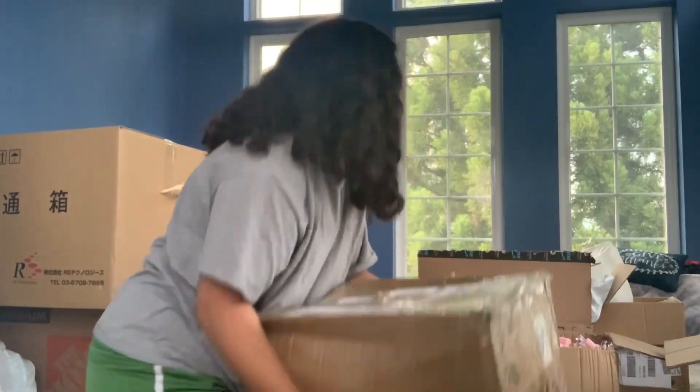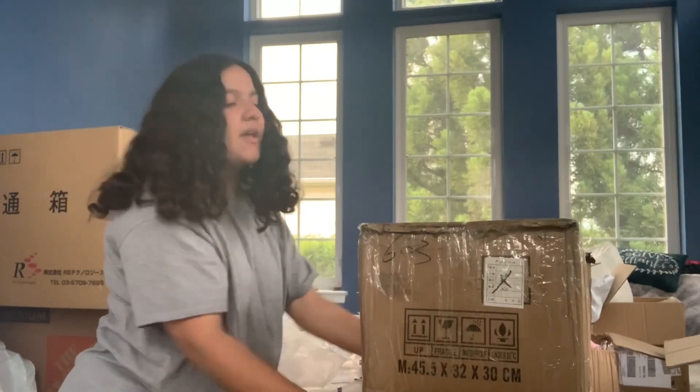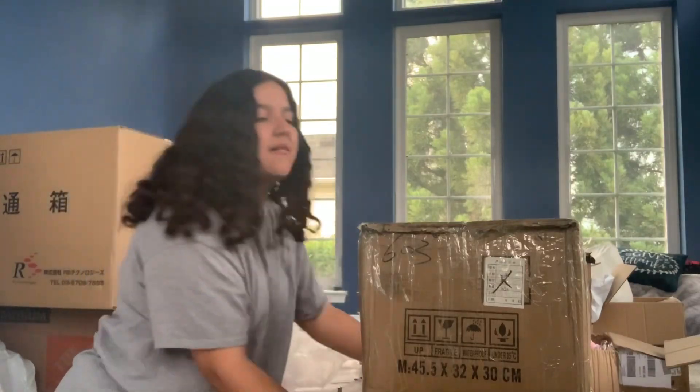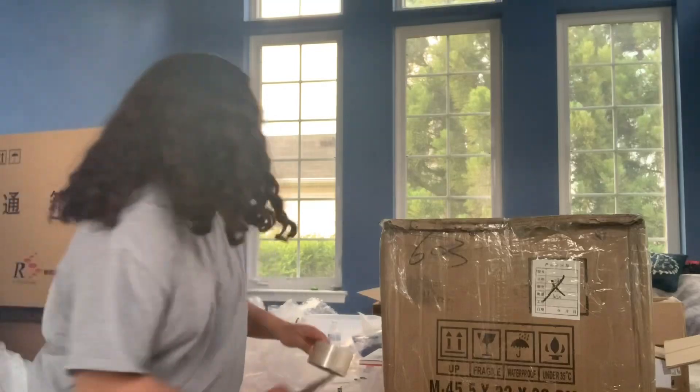I'm going to put this box on top of this one. I wanted that for my thumbnail. And then I'm going to actually move this to the side.